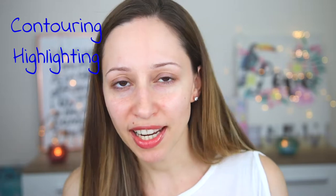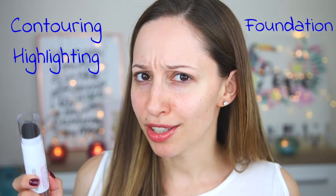They claim you can use this foundation stick as a contouring product, to highlight your face, as a foundation, and also as a concealer. You need 3 shades if you want to use it for highlight, contour, and foundation. I only have 1 shade, so I'm going to use it as a foundation and as a concealer. The price is 9 euros and 95 cents and we get 12 grams of product.